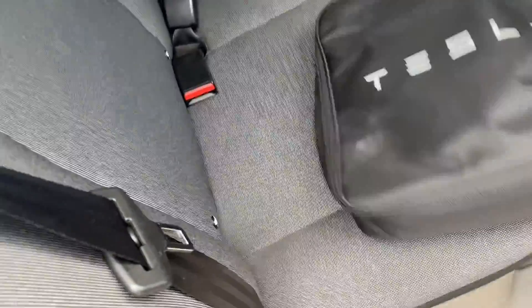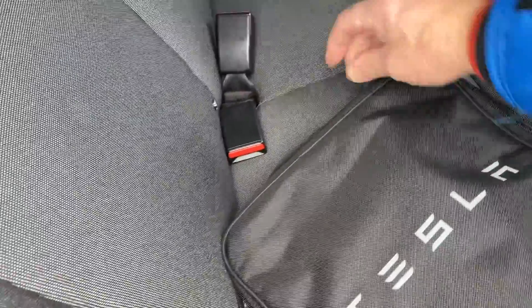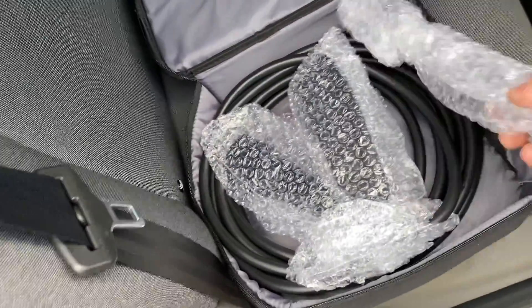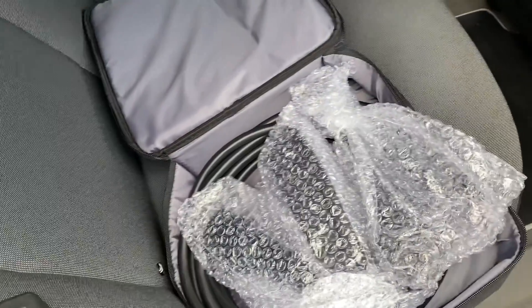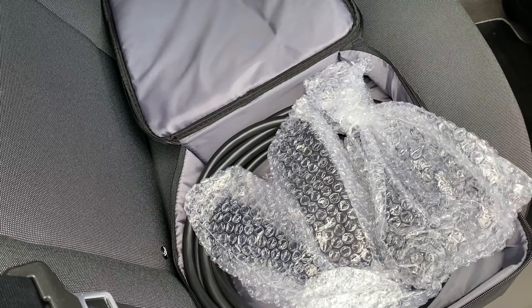Right then, let's open the packet. This is brand new, I've never used it. It came with my Model 3 and it's still sealed. It's not going to be easy doing this with one hand, so I'm going to put the phone down and it'll catch you up in a second once I've unpacked it.